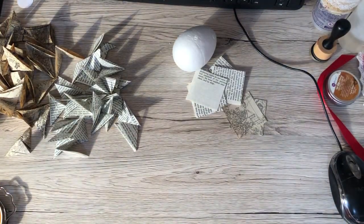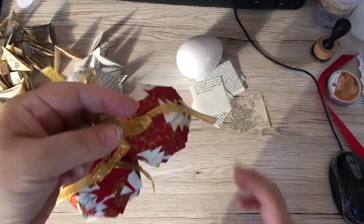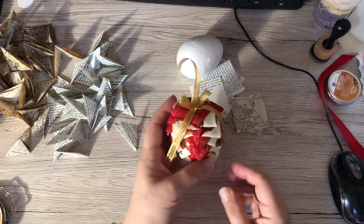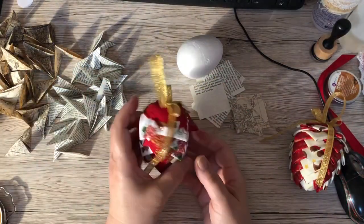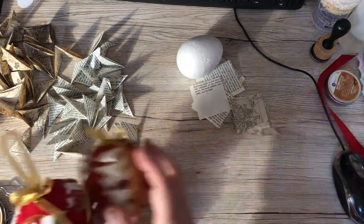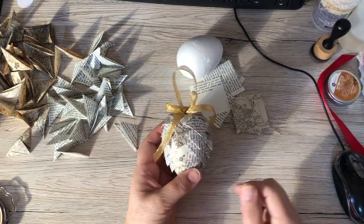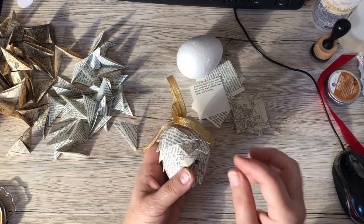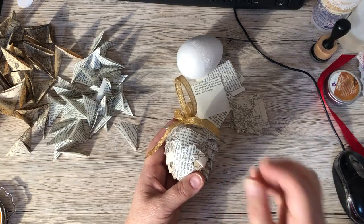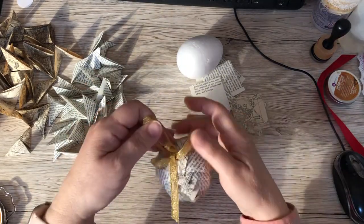Good morning everyone. I'm popping in with something a little bit different today. At the weekend I was experimenting with some vintage papers. We were making these at the sewing group on Friday, and I'm sure many of you have seen these cones made in the past. They're just adorable, aren't they? They're really lovely. They're quick and easy to do and I thought I'd try doing it with some vintage paper. I've specifically not inked them up because I wanted the contrast in colour, and it worked out beautifully.